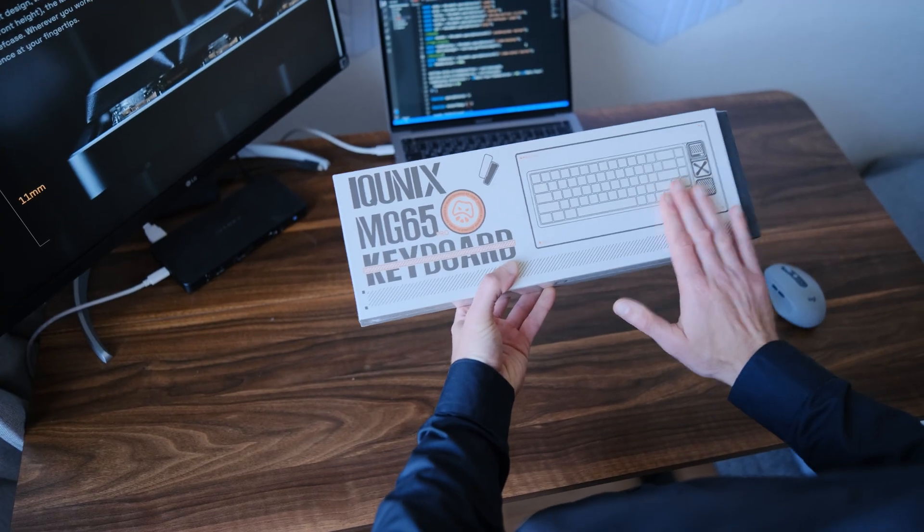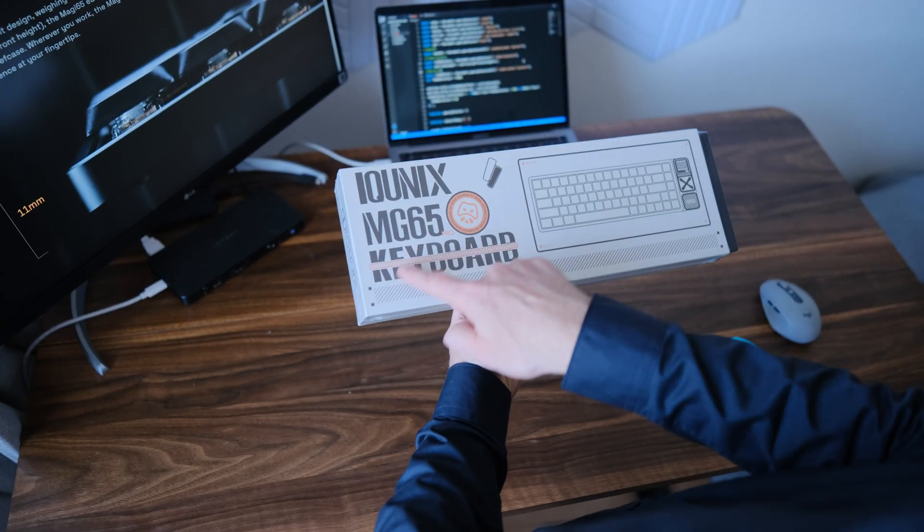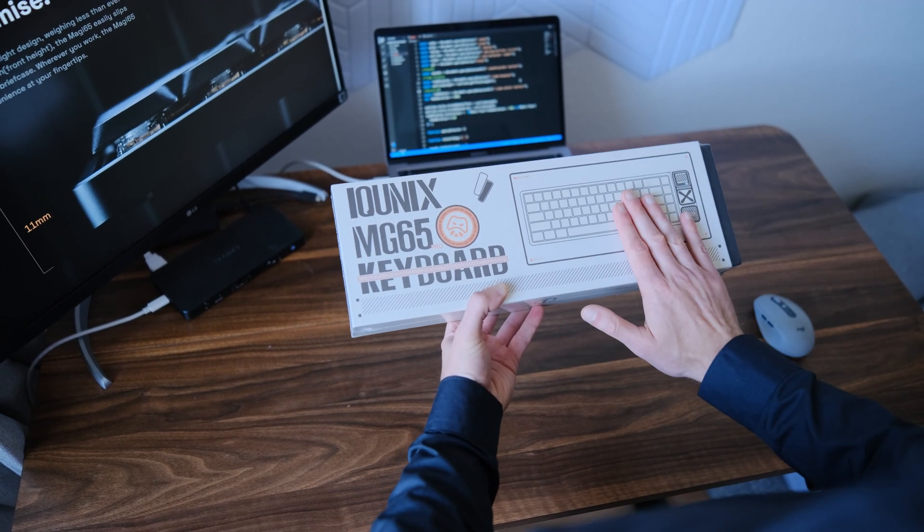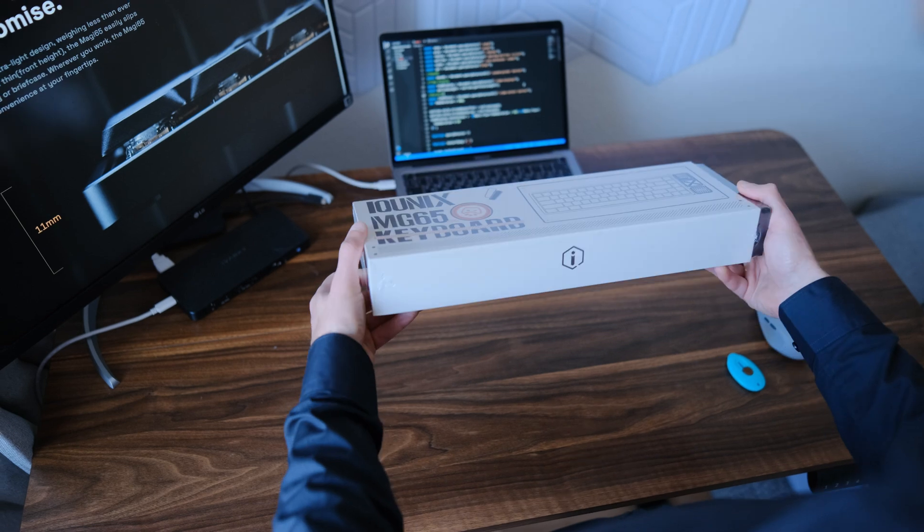I will also make a new video comparing the keyboard with the others I own. I think it will be interesting. Feel free to write your thoughts in the comments.